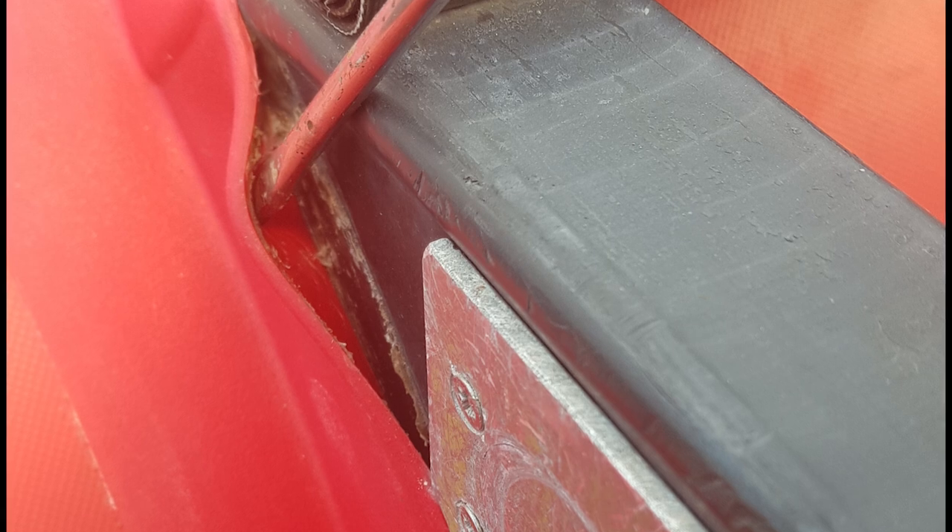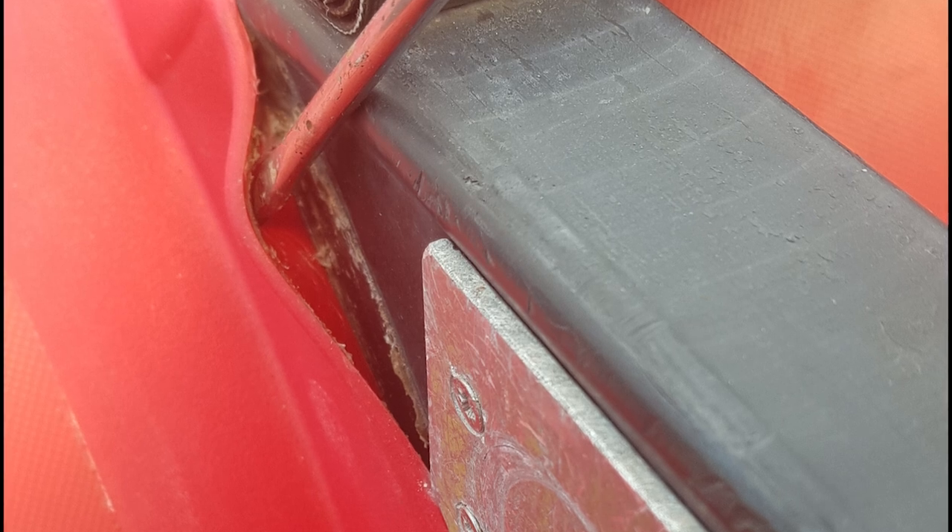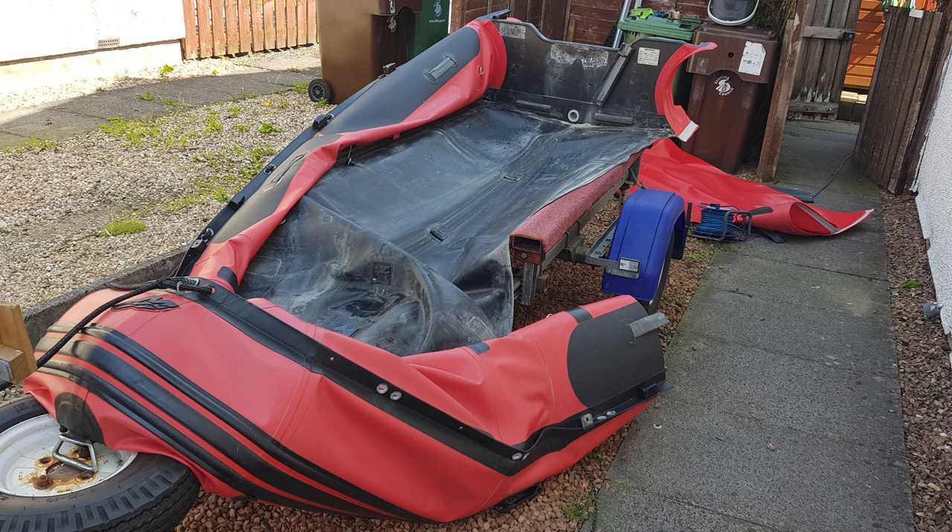I go to very remote places in all kinds of weather, so I didn't want to risk my life with a re-glued transom which could fall off. I didn't want to sell the boat either, as I would not use it myself, so I recycled it and used a lot of the parts in the new aluminium hull boat.